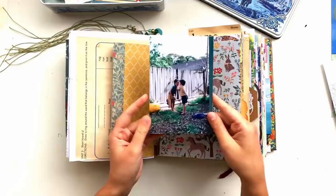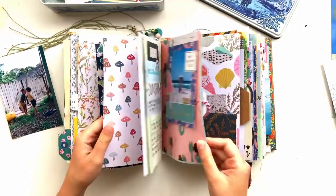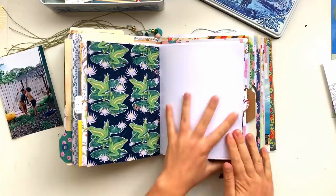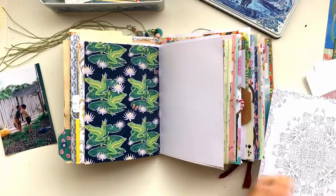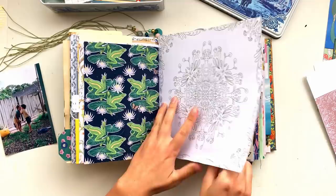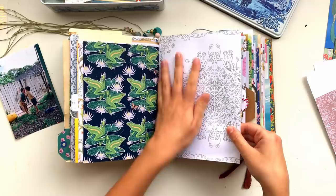Welcome back to another junk journal with me video. As usual, I'm looking through my journal to choose a page - I like to choose patterns or page types that suit what I have in mind. Today I have a cute photo of my two boys in the backyard, so that's what the pages will be based on. I chose the frog paper from my In the Woods printable pack in my Etsy shop, and the other paper is from Wish Garden. I'm just going to glue that straight down over the white side of the page.